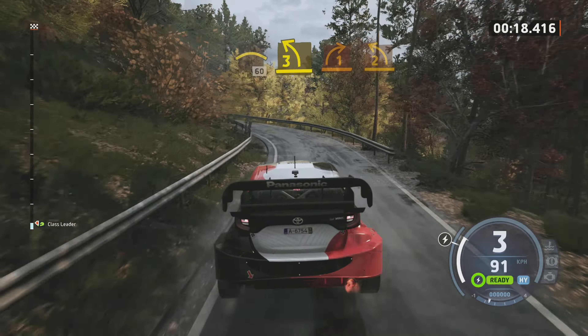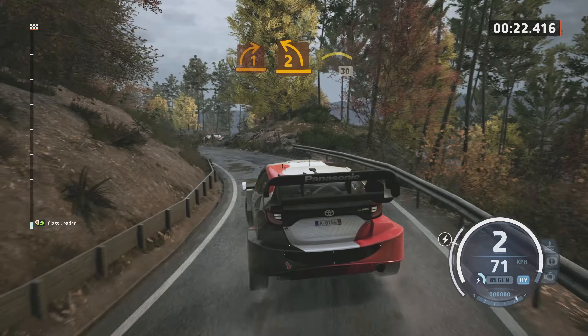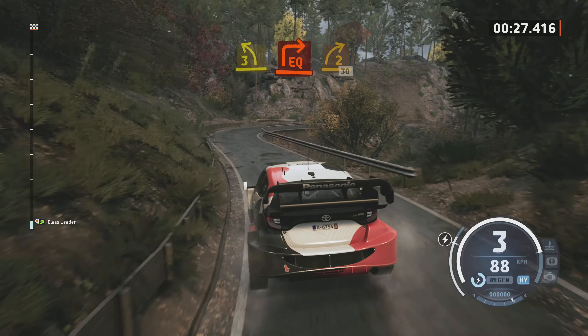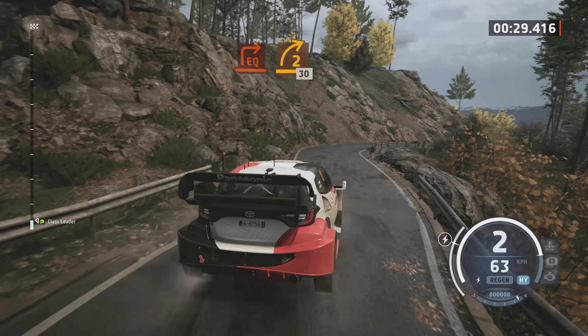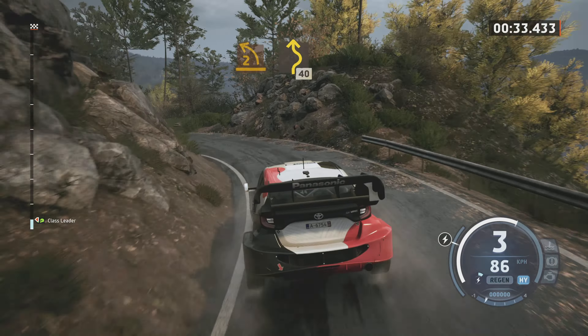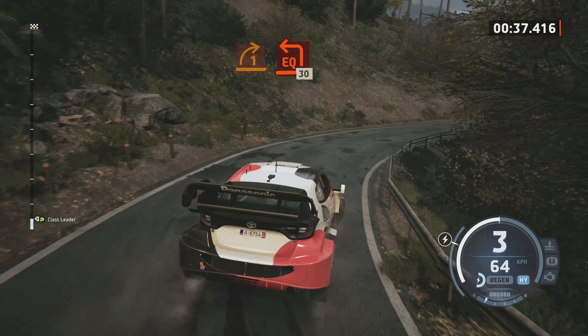Pour droite 1, ferme fort. Pour gauche 2, bref. Pour droite, sur ciel, 30 mètres. Gauche 3, ferme, pour droite équerre. Pour droite 2, bref, 30 mètres. Gauche 2, nylon qui referme, sinueux, 40 mètres. Droite 1, reste intérieur, pour gauche équerre, ouvre, 30 mètres.